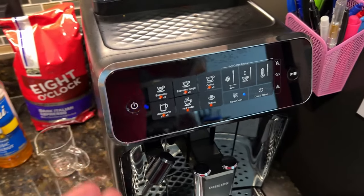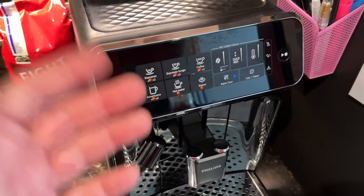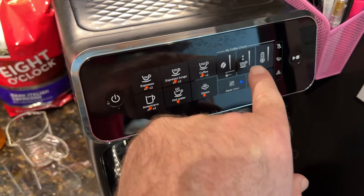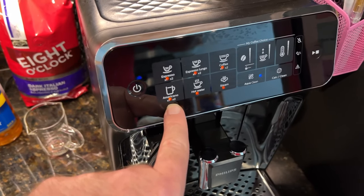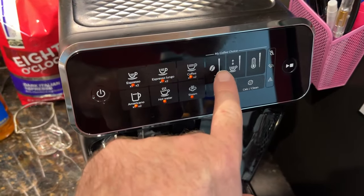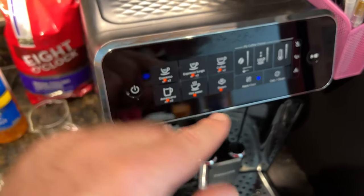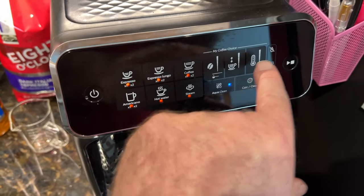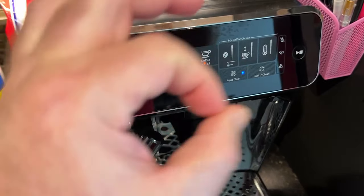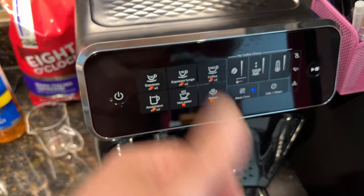Now we're ready to brew. You can make all these different coffee drinks: espresso, espresso lungo, coffee, or americano — basically all the same thing with varying amounts of added water. The coffee option is more like half a mug even on full size; americano is what here in the US we're used to as a full amount. You get choices for aroma or strength, which controls how much it tamps and how much water it adds, plus temperature. I found the best results just maxing them all out — that makes a two-ounce espresso shot and it tastes perfect, no bitterness at all.